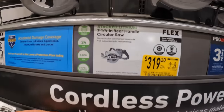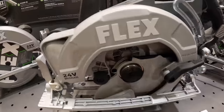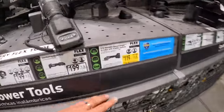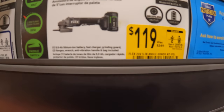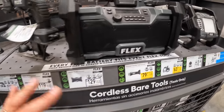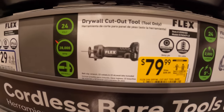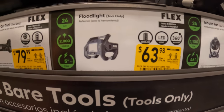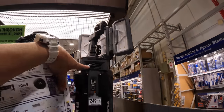$319.20, was $399 for the Flex 7¼ inch rear-handle circular saw — that's actually a good markdown. $119, was $249 for the 5-inch variable speed angle grinder with paddle switch. $79, was $99 for the drywall cutout tool. And $63.98, was $79.98 for the floodlight.